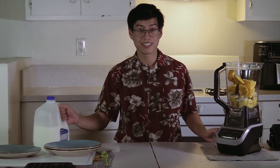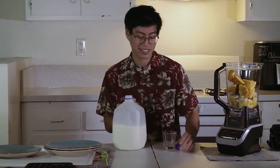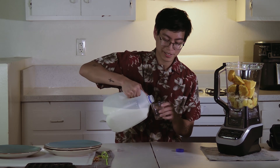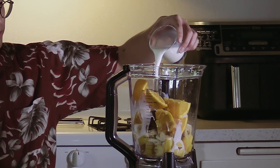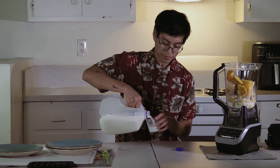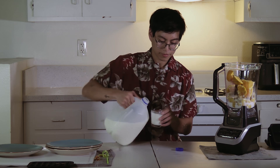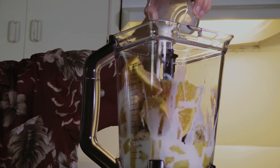And for our liquid base, we are going to be using milk — not just any type of milk, 2% milk. We're using 2% milk for its rich and creamy texture, and we are adding 2 cups of milk to our mixture.